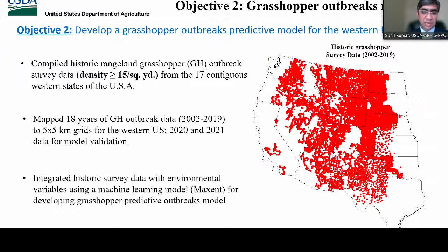Our second objective was to develop a grasshopper outbreaks predictive spatial model for the entire Western United States. I obtained historic grasshopper survey data from 2002 to 2019 from PPQ colleagues who collected this GIS database. Every year, there are 20,000-plus survey data points collected, so I had this data for 18 years. I mapped this survey data to a 5x5 kilometer grid to match the climate data layers, and used 2020 and 2021 survey data to validate this model. I combined this grasshopper survey data with long-term climate data layers and other environmental variables using machine learning to develop the grasshopper outbreak predictive spatial model.